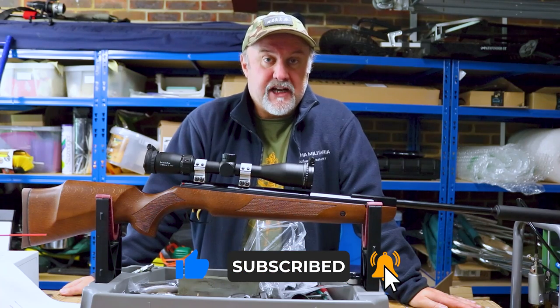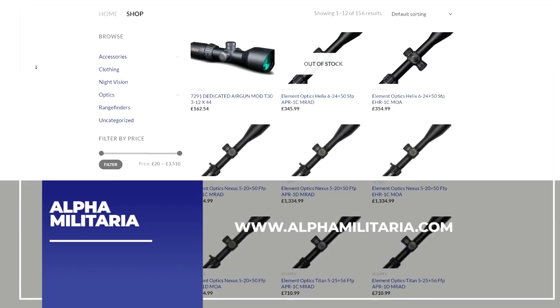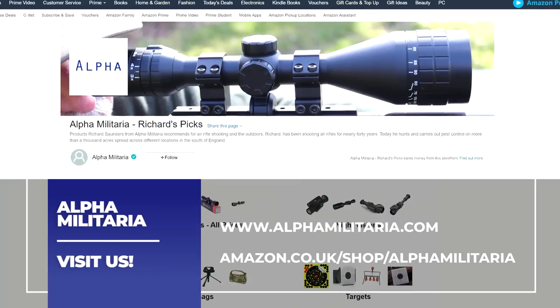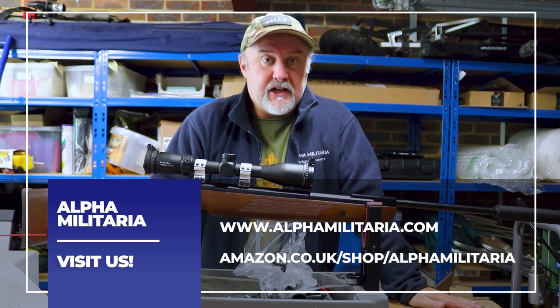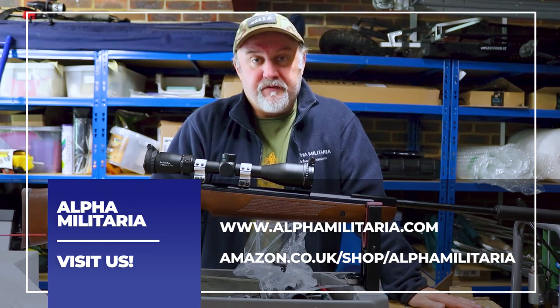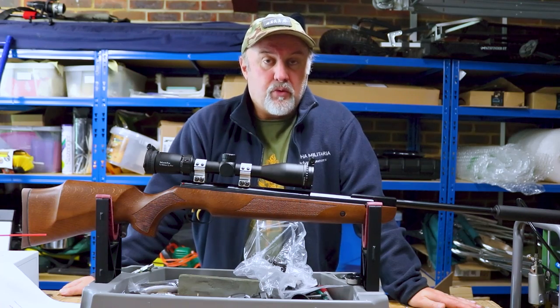You can also support the channel in another couple of ways. There are some links below to our shop and also to some pages on Amazon for products I use on a regular basis. And if you go to our website, www.alphamilitaria.com, you'll find a whole range of air gunning features, topics, reviews, hints, tips and tricks.